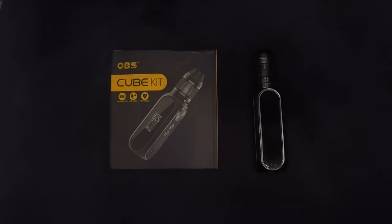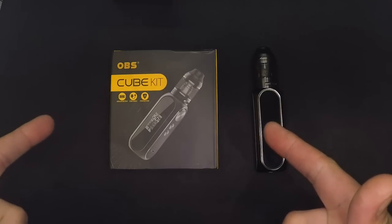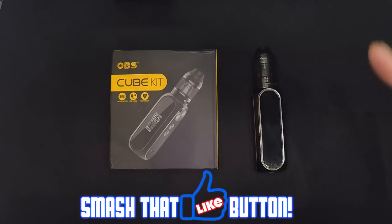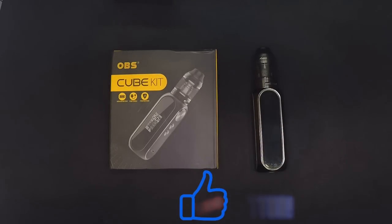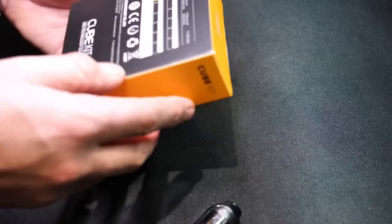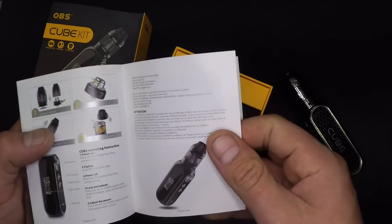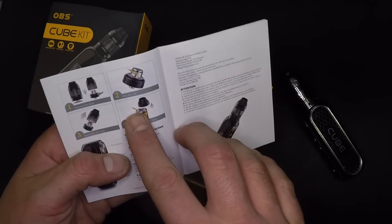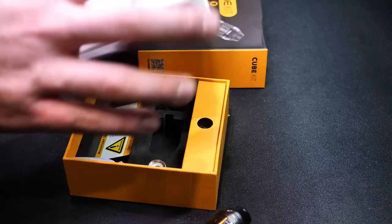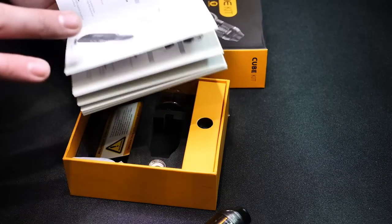Let's do a peep game on this. I've got the OBS Cube kit. If you've made it to the up-close section, go ahead and smash that like button. Make sure that notification bell is ticked. We got the box right here — beautiful, very OBS-esque. Pop the top and you got the Cube kit manual. It's full color, which is extra. It's a super thorough manual, but then again it doesn't really need to be all that thorough — this thing is so basic in terms of function.